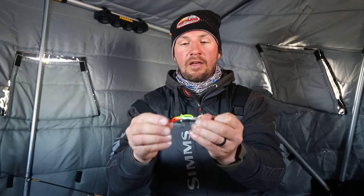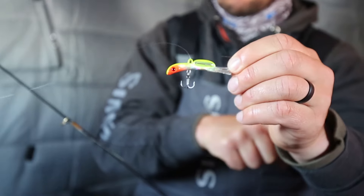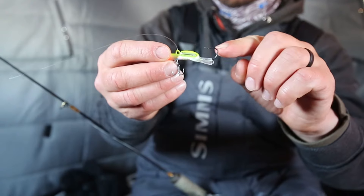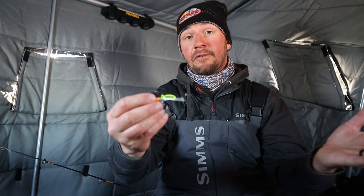I love when the guys from Northland come up to see me and bring some of the new products to try. This is the Rattlin Puppet Minnow — puppet minnow's been around for a long time. I've caught a lot of fish on it both under the ice and in open water, and this rattling version has got some cool features. You can see on the top we've got a rattle chamber.